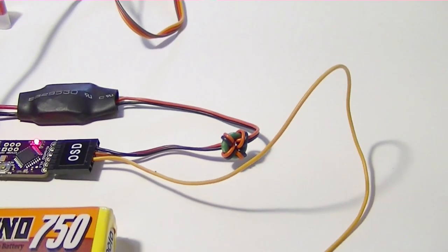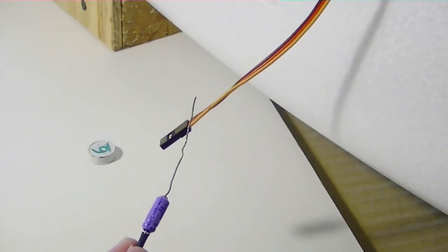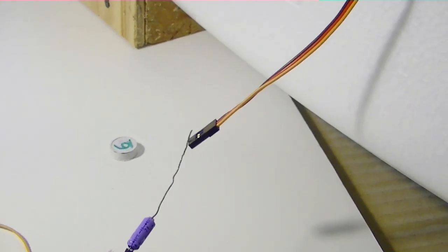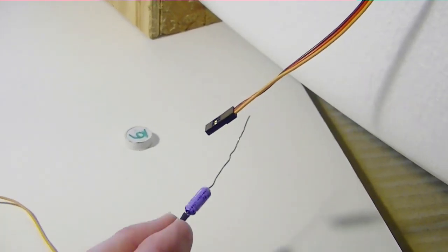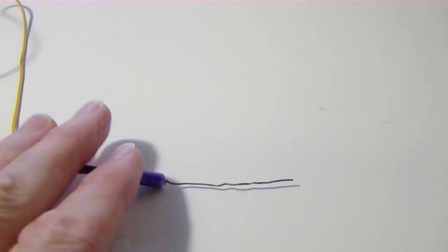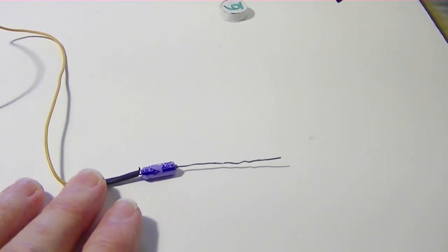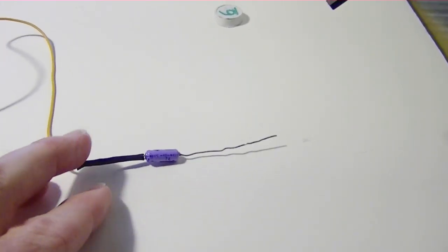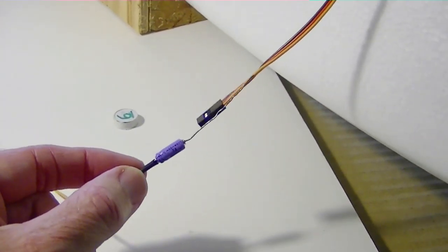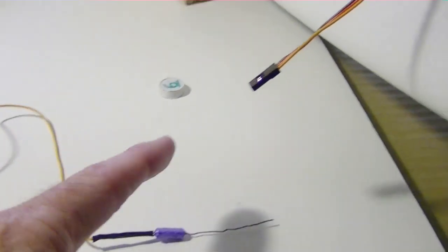To get data from the plane I'm going to connect a ground and the data cable for the telemetry data. To give a little bit of DC separation I've soldered on a 3.3 microfarad capacitor on the end of the data line, so that'll be between this and the ArduPilot so no DC can get through. And then I'll also have a ground wire.